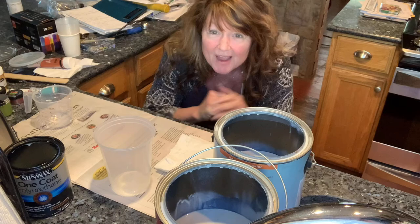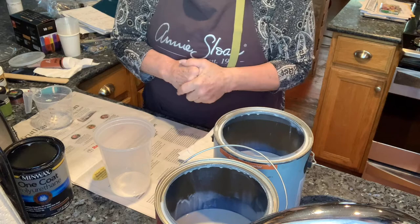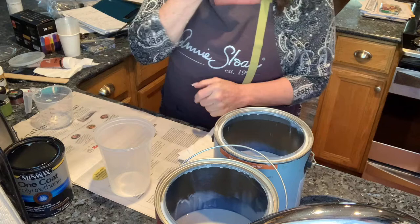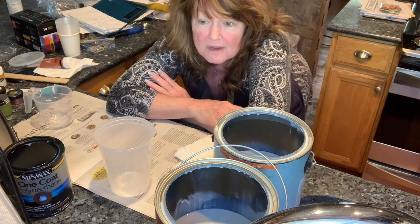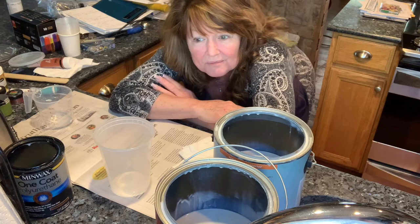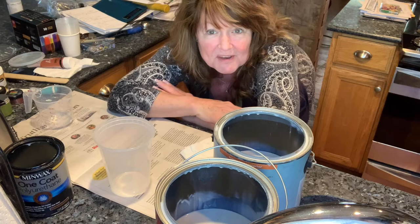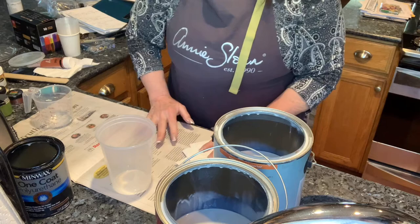Hi all, Stephanie from SVM Artistic Designs. I wanted to get back to basics — I felt like maybe I was complicating my pouring mediums. I decided to take the Shelley Art Bloom course and it was so immensely helpful. I've really got so much out of it. I'm going to mix up my pouring medium with you today using a couple of different types of paints and show you what I'm doing.